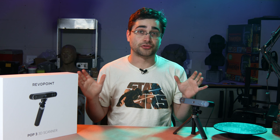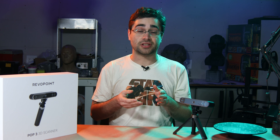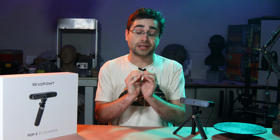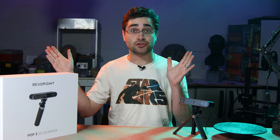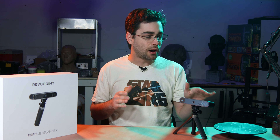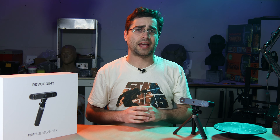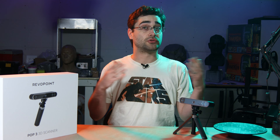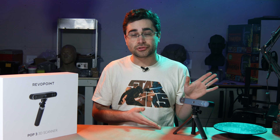Revopoint makes a few different scanners for different sized objects and different levels of detail. They have the Mini, which has a very small field of view but can pick up very fine detail, compared to the Range, which has a large field of view but much softer detail. The POP series is that middle ground — it can see about that big of a space at a time, and the detail is somewhere in the middle. So for someone who's interested in scanning a variety of different types of objects, this could be an interesting option.